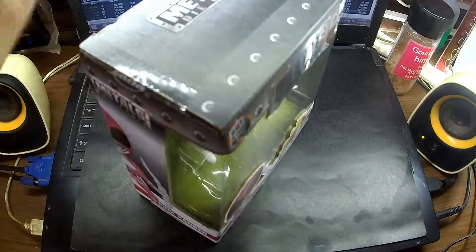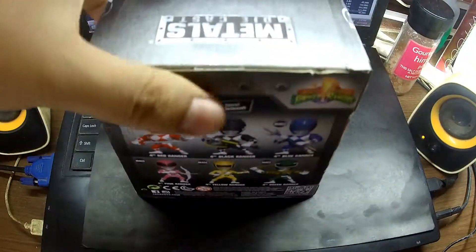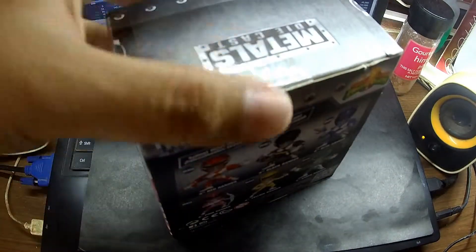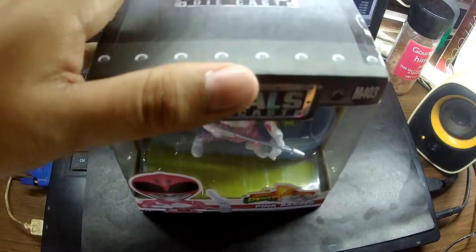I really like their box. And right now they are on sale at Toys R Us, so that's why I bought a couple of them.